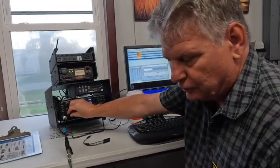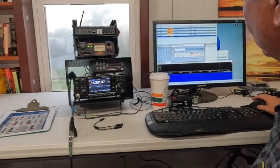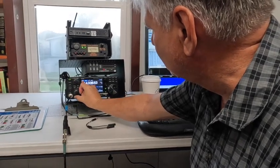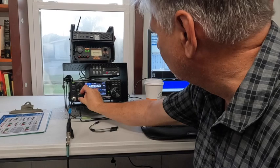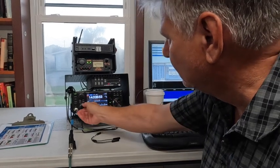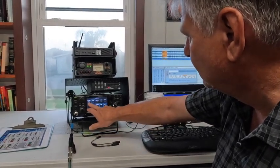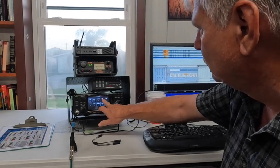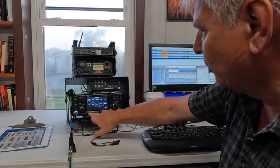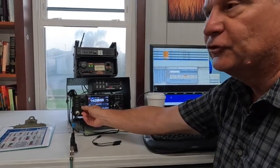Let me turn this up so we can hear the noise. I'm going to go ahead and put this in FM, which will be noisier, and put it in the widest filter. So none of the noise control is on — that's pretty much wide open, and you can hear it's just nasty with noise.